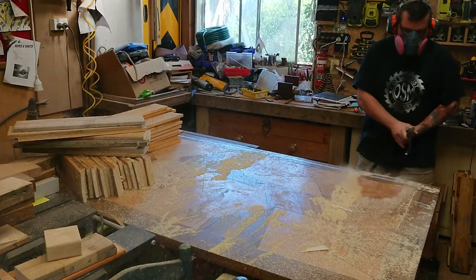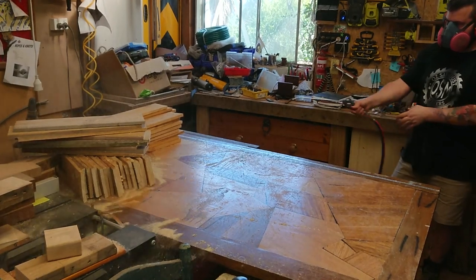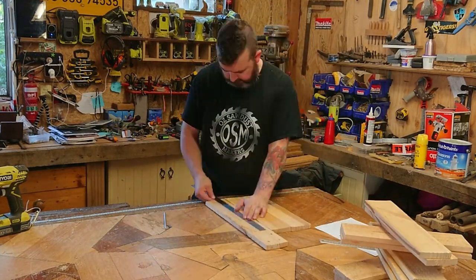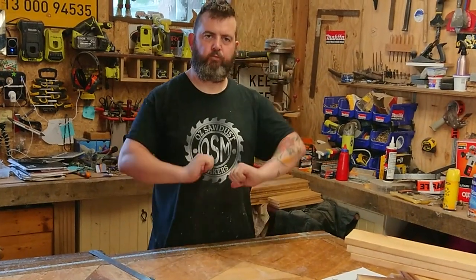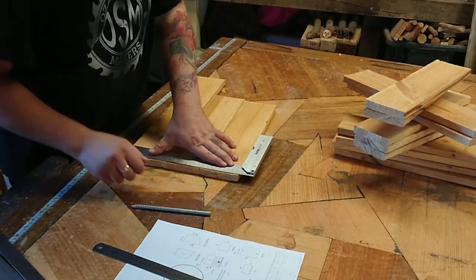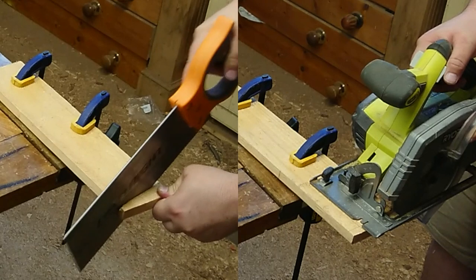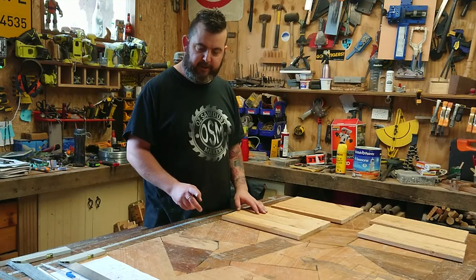Cut it up. Get rid of all that. Now sorting through all of the pieces for what I need — fronts and backs, sides, lids, bases, and all that. Setting it all aside and we're looking good. So this is all going to be one box. Now we set out the panels that we need. So we've done our cuts — we've got our back, our front, and our two sides.